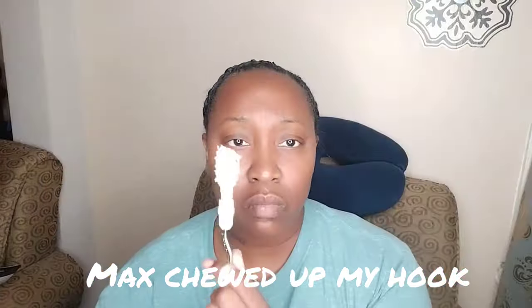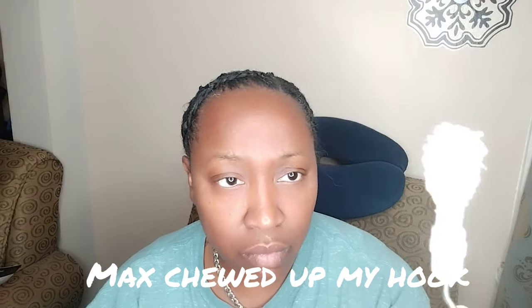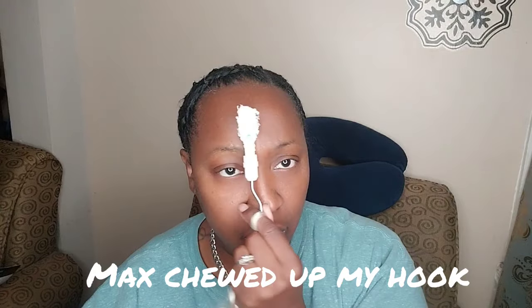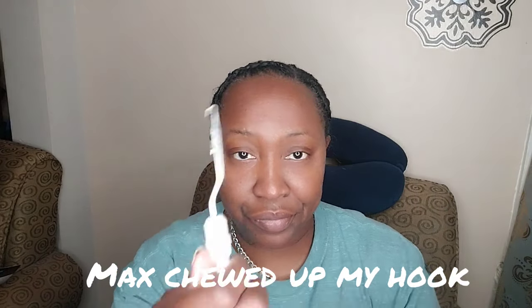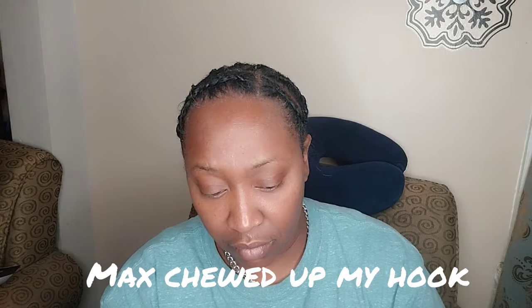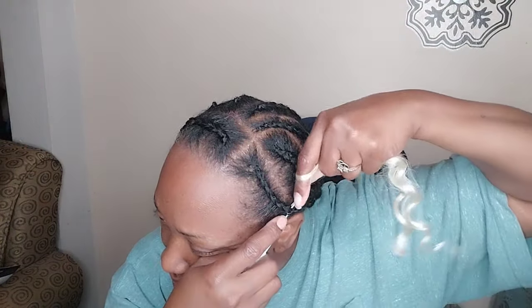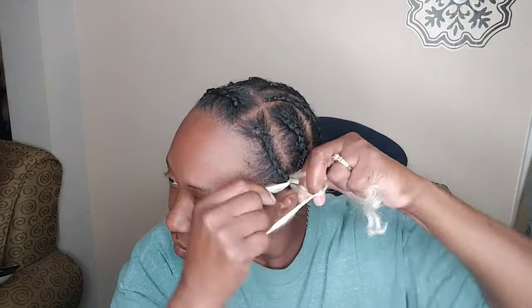That is my favorite crochet hook — the bulb was green. It looks all beat up because Max got a hold of it and chewed all the green off. But since it's my favorite crochet hook, I will continue to use it.